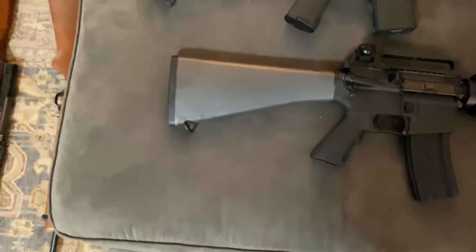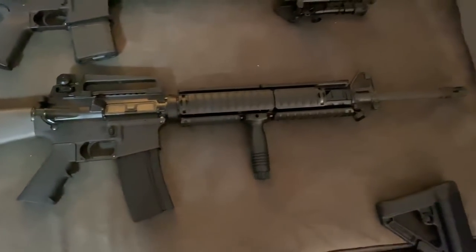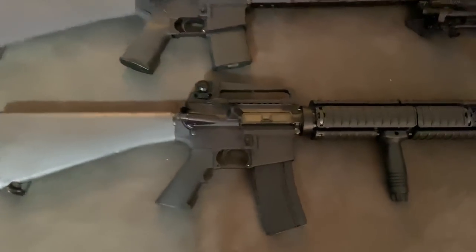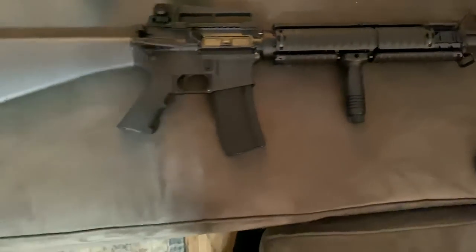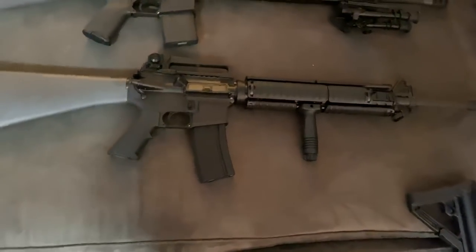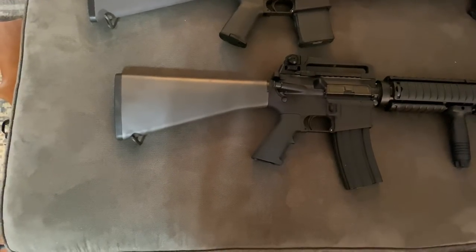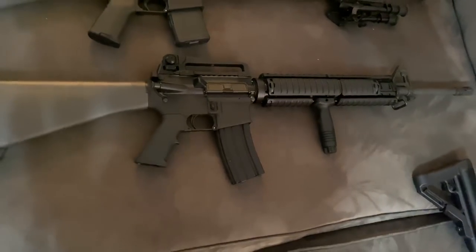And then the 20-inch ARs. This is my M16A4 clone — not a perfect clone, but it does the job for me. It's an FN upper on a Palmetto State lower with the Knight's Armament vertical foregrip in .556. These 20-inch ARs have virtually zero recoil — they're a ton of fun to shoot. About the only thing I would do to this is add the Trijicon ACOG, but at nearly $1,200 for that optic, I just don't have the cash right now. As funds allow, I plan on upgrading it.